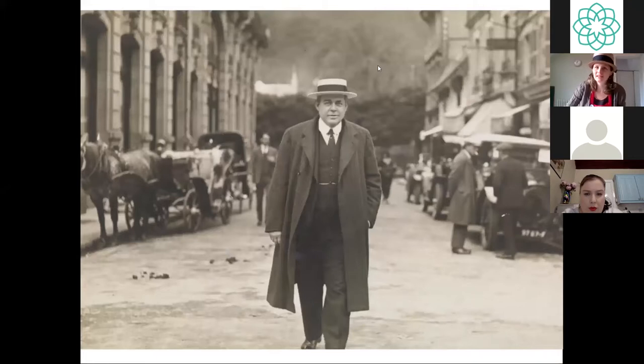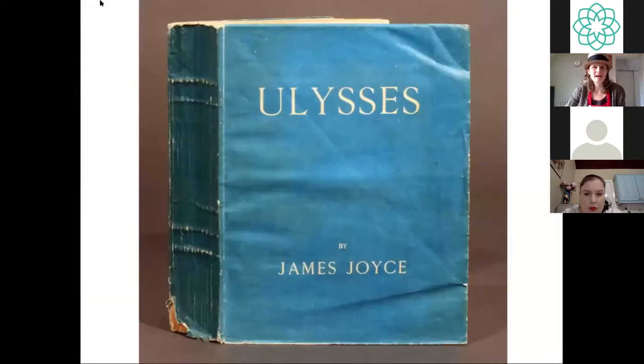You might recognise this figure — this is Chester Beatty, and he is actually wearing one of these beautiful boater hats that we're going to make today. I assume his is not made from recycled cardboard, but you never know. And this of course is the tome that is Ulysses. I started reading it a couple of years ago and I did not finish it, I'm ashamed to say. But hopefully by this time next year I will have read the whole thing. If you have read it, do let us know in the Q&A.